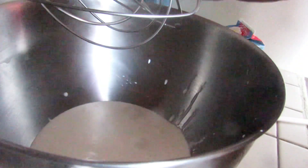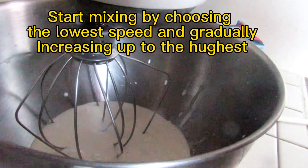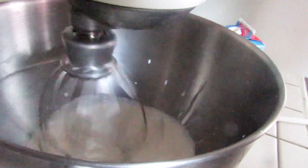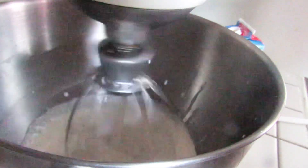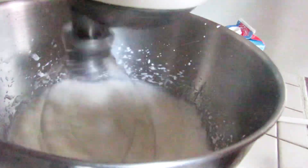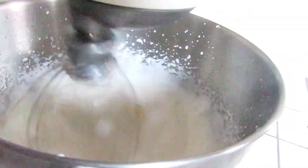We're gonna start by choosing the lowest speed and gradually increasing. I don't have a splatter guard, so I have to be very careful with the mixing. If you don't have a splatter guard, you can even use hand towels on standby just to do some covering.